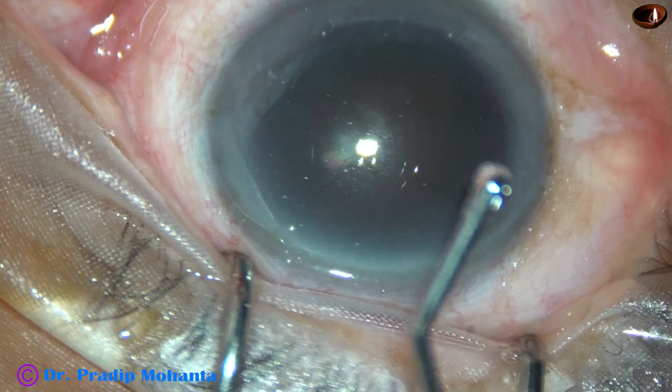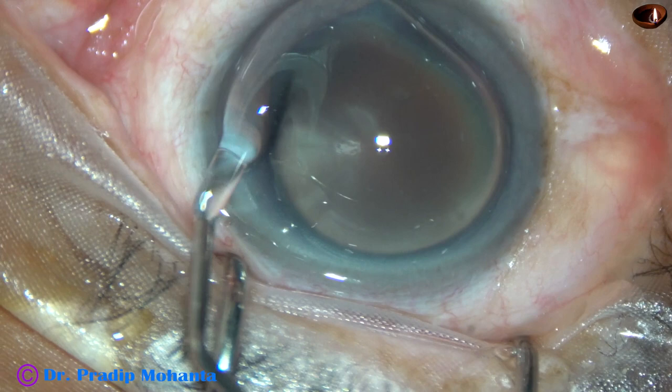Friends, welcome to my workplace at Ranaghat, West Bengal, India. This is a cataract nigra, a black cataract, a very hard cataract.